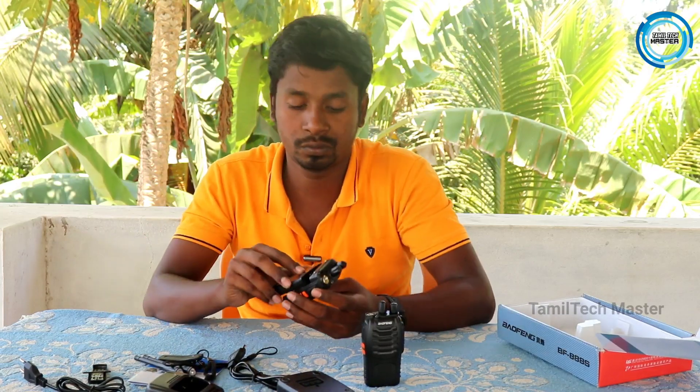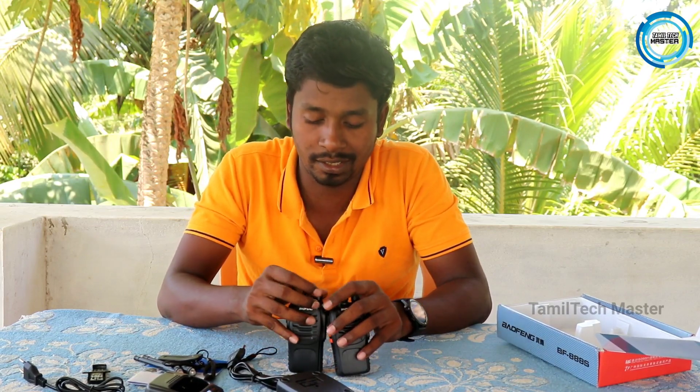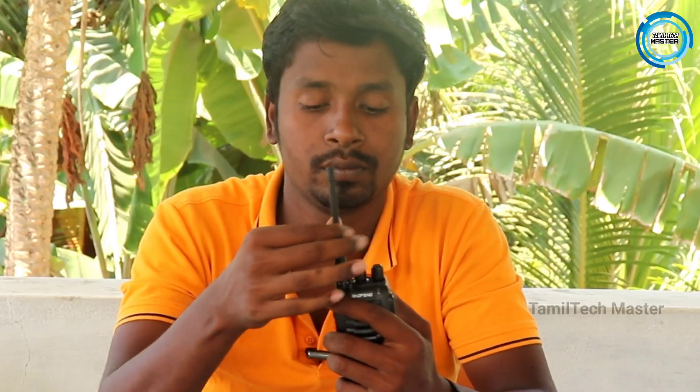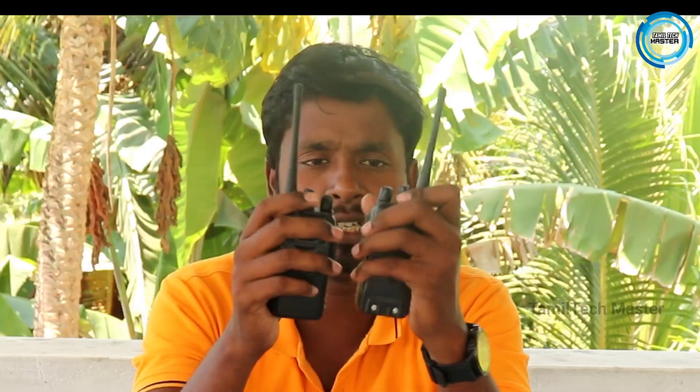It's ready, let's go. With the battery installed, there are two indicator lights. Insert it — it's installed. Power on. Both devices power on. The volume is the same on both, so you have to adjust the sound and volume as needed.